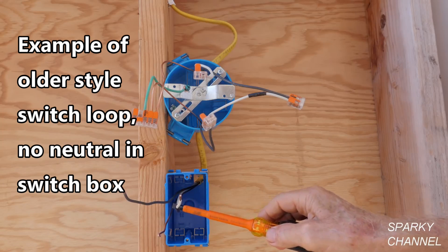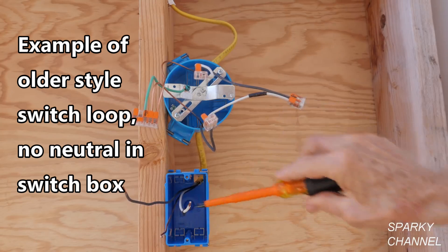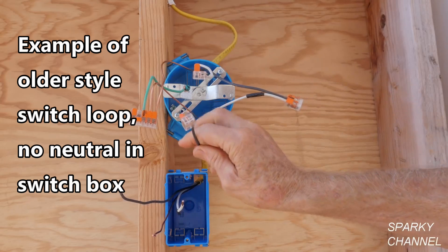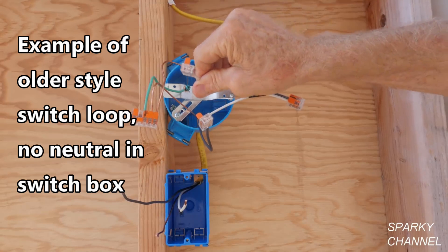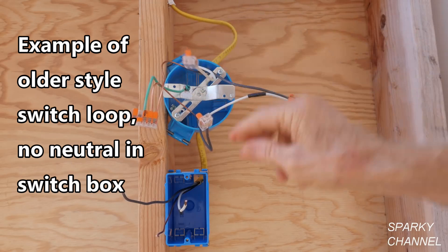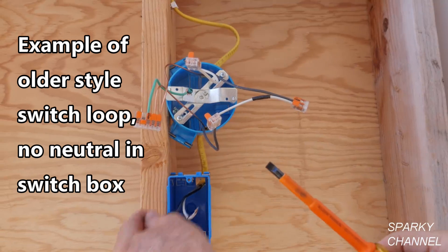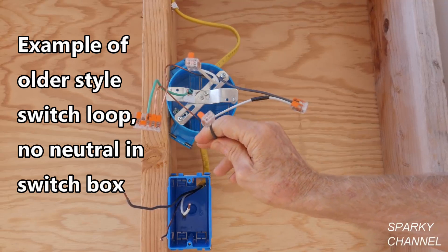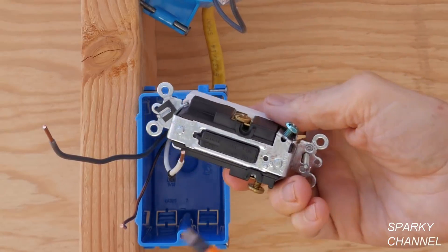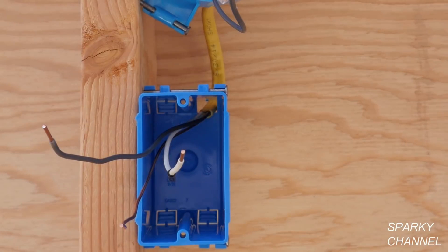It's bringing the electricity into this box all the time — this can be hot all the time as long as the circuit breaker is on. Then we have the black wire going back up through this cable and coming out right here. You would hook the neutral from the incoming hot cable right to your light, and this switched black wire that comes from the switch box you would also hook to your light. You'd have the switch with one wire connected to one bronze terminal and the other wire connected to the other bronze terminal.